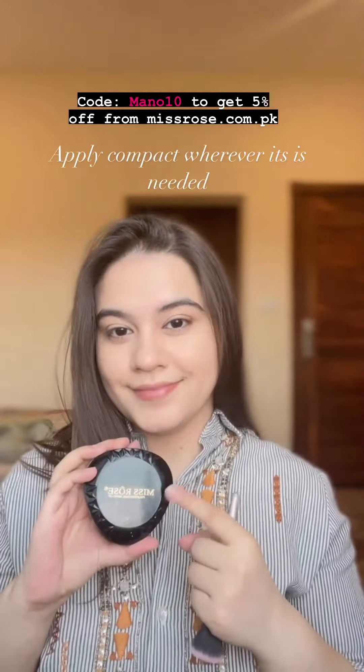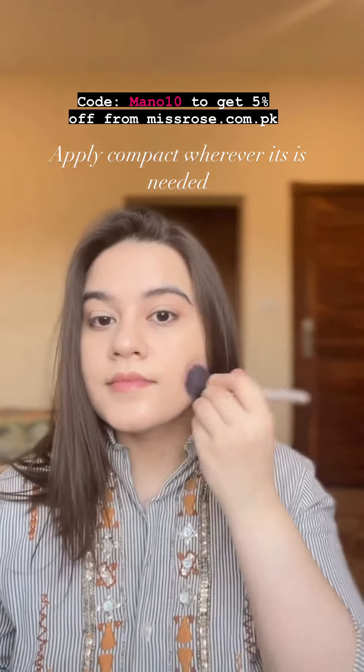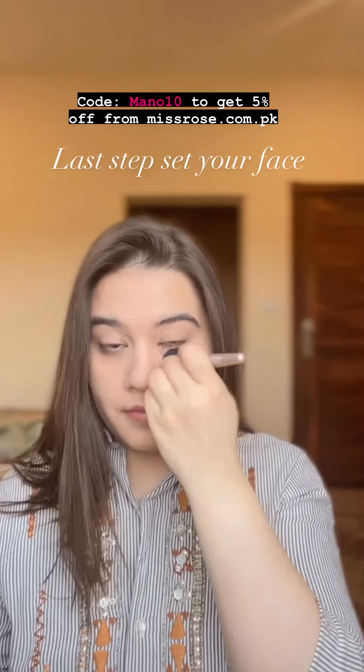Do not forget your compact powder — this will make sure that your foundation lasts very, very long. Apply it on the areas where it is needed only.